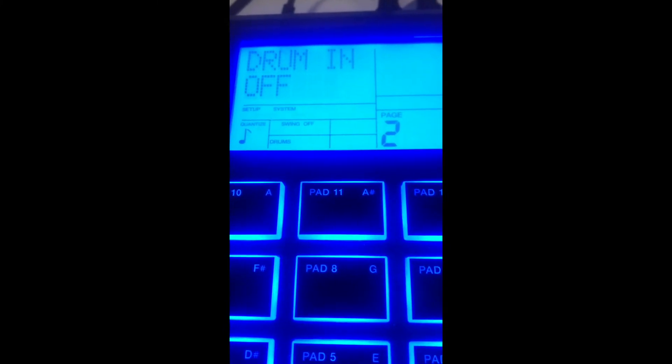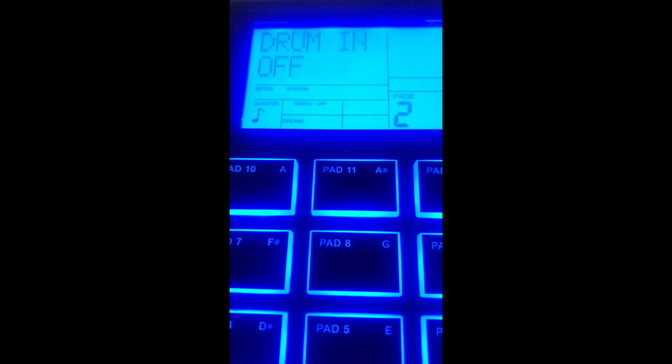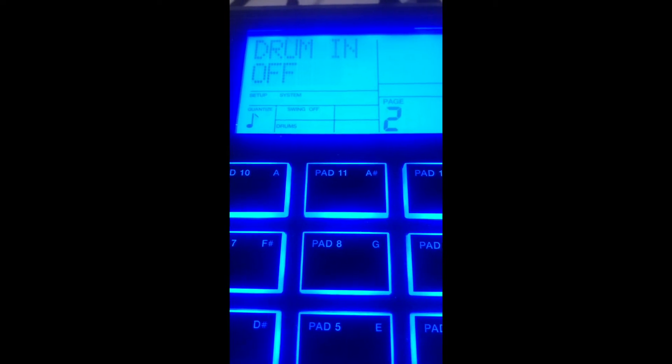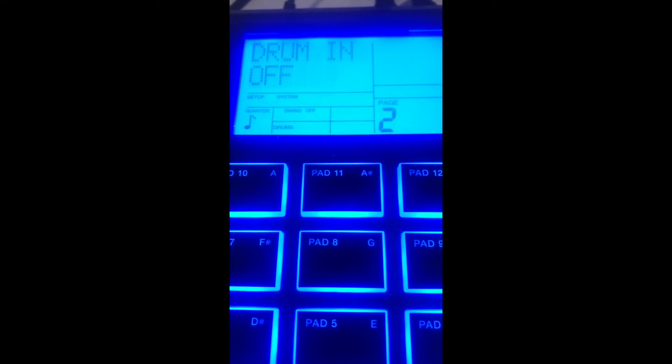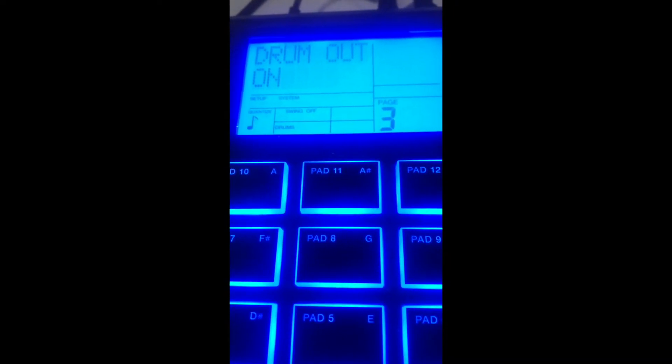Hit the page button to go to the next one. Drum In means if you have another drum module like e-drums and you want the e-drums to communicate with this, you change Drum In to On so it will receive signal from your drum kit. In this case I don't have that, so Drum In is off. Hit the page button again — Drum Out is on, meaning this is going to be sending drum signal out from the drum machine into Logic.